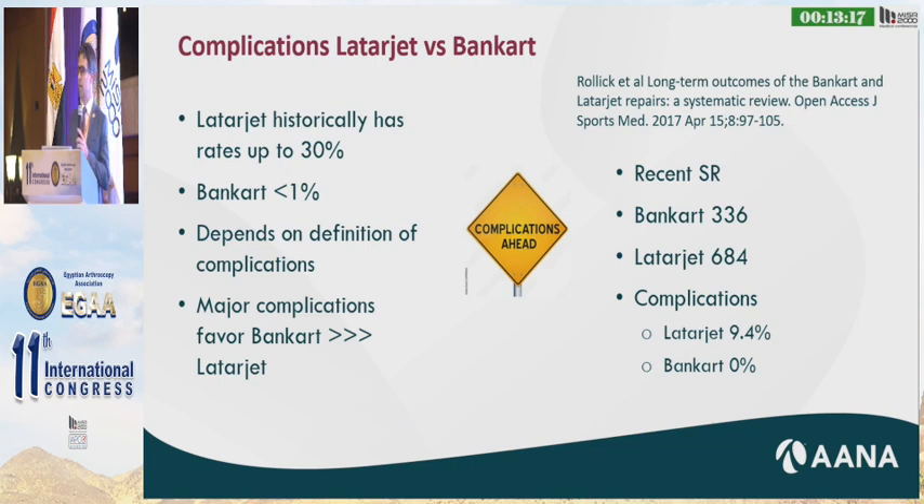I know that's probably sacrilege for some of the speakers here who do the arthroscopic approach, but I have always relied on the open Latarjet. I think it's very important that most of the tips and tricks I've learned over the years are really about how to avoid the complications. The Latarjet gets a bad reputation because the complication rate is so high — historically up to about 30 percent, whereas an arthroscopic or open Bankart in some studies has less than one percent.